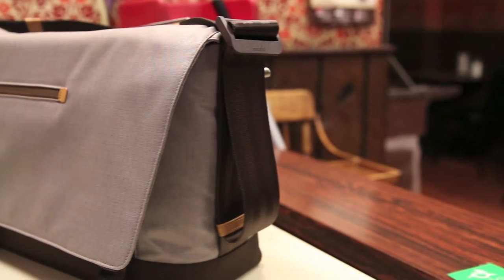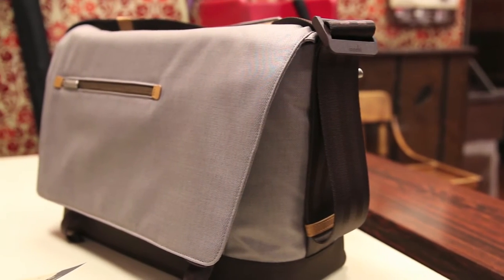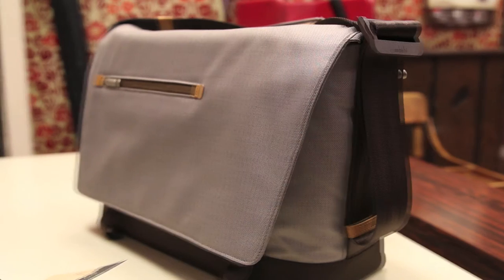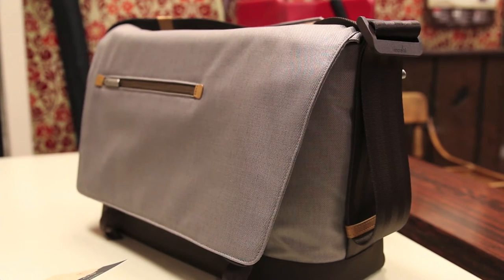Moshi is well known in the industry for making popular iPhone, iPad, and MacBook cases. New to this year, they introduced a bag called the Aerial Messenger Bag, which is something that Moshi has not really touched on in the bag market. So let's check out this bag and see what Moshi has to offer.